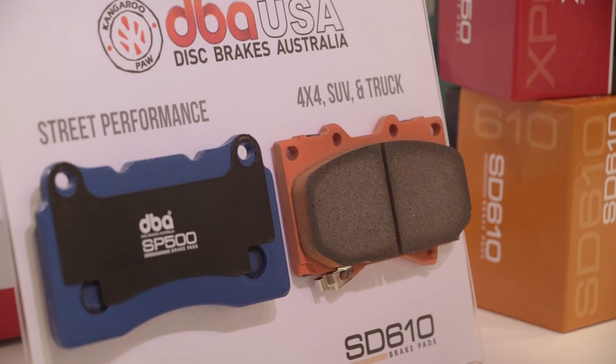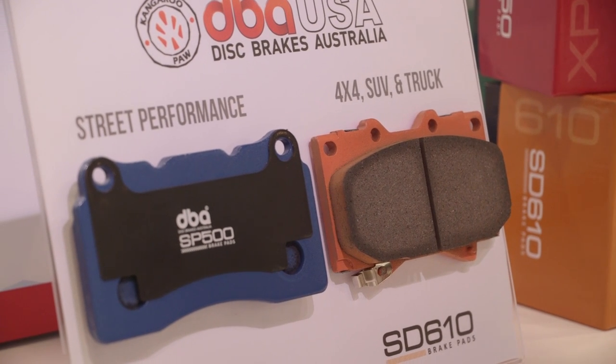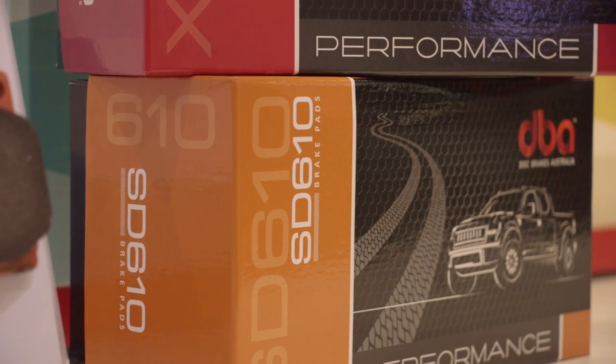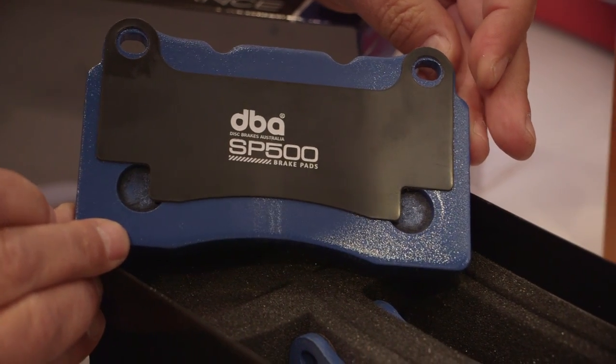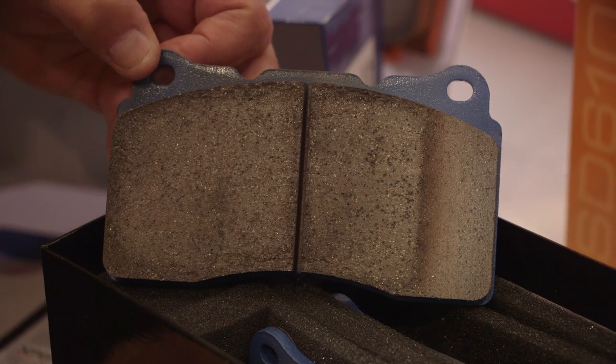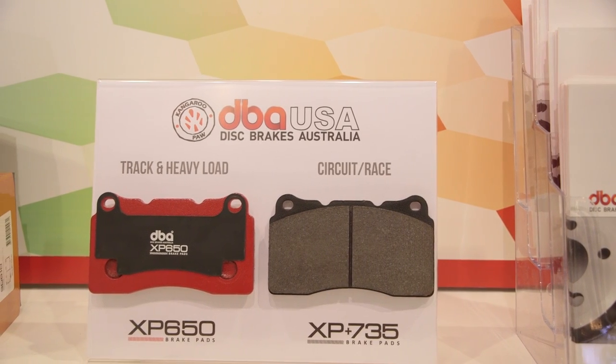Is there anything about these features that consumers should know about why they should complement the current rotors with these brake pads? We've been working in R&D to get the right formulation because we've got a high carbon rotor, so we need formulations that will adapt to that. We do special processes in the pads — we do a scorching, which means we put a flame flow over it. It brings all the resins out to the top and removes them, so bedding in becomes virtually foolproof.